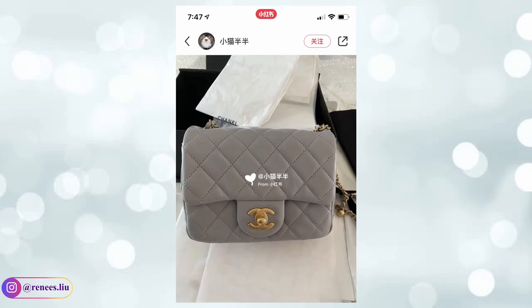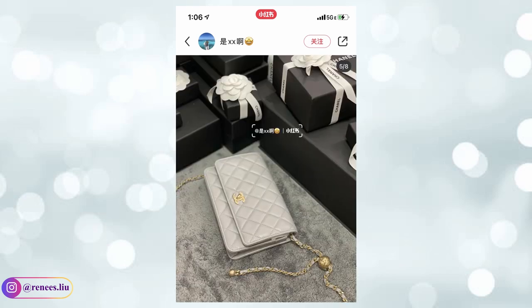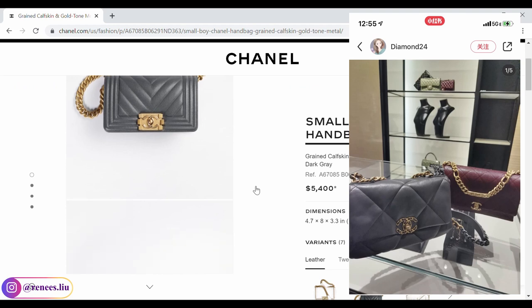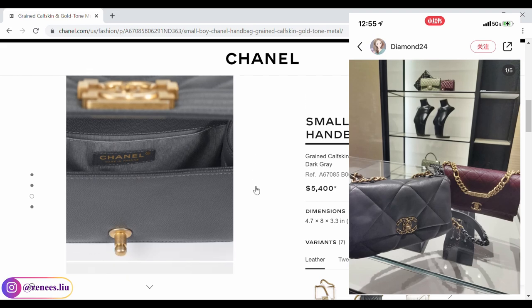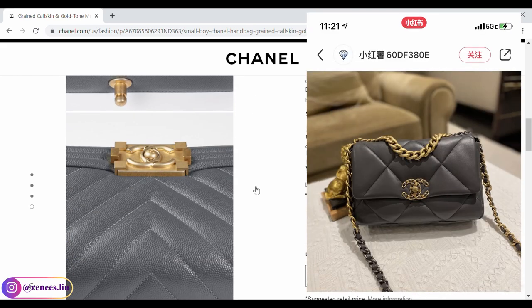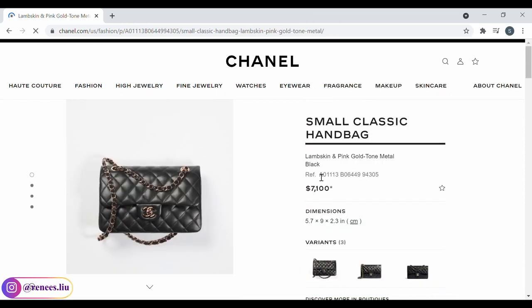This gray color is also used on the pro crush wallet on chain, mini flap, square mini flap, Chanel 19, and I love how it looks on lambskin — very supple and shimmery. If you didn't buy anything in 21A gray, would you consider the 21B gray since it's darker and easier to care for? There is also a darker shade called dark gray in this collection; so far I've only found it on the Chanel 19 and Boy Bag, so I'm not sure how it looks on other handbags or SLGs.